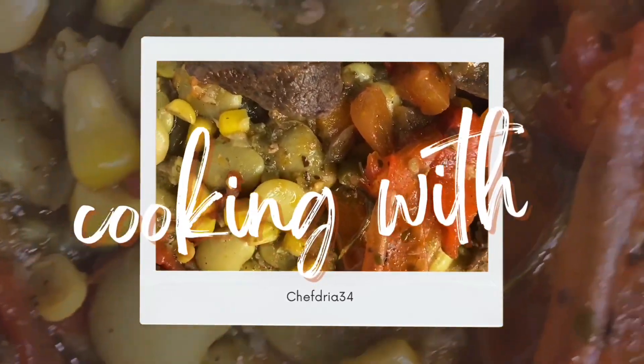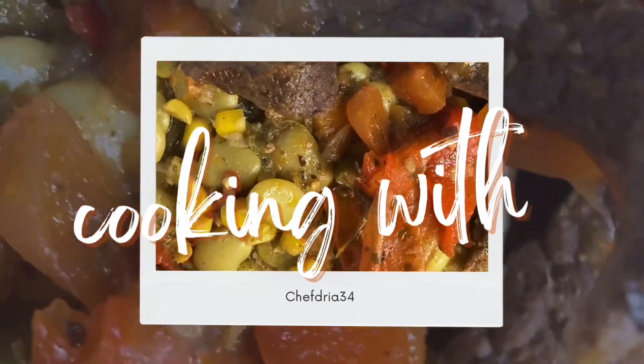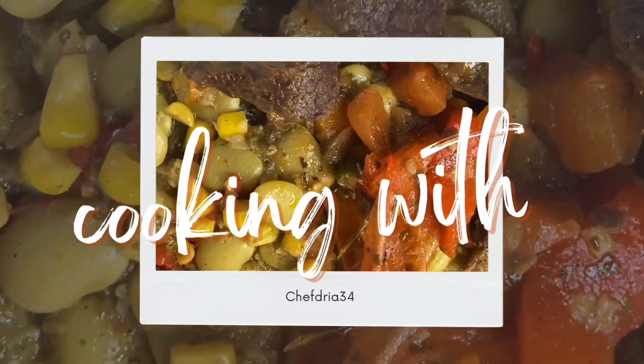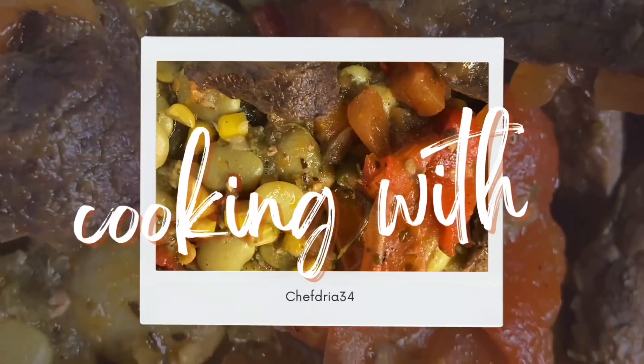Welcome, lovely people, to Cooking with Chef Drea 34. Today we are going to be making something healthy, because we had some cheat days, so now we got to get back on the health grind. Health is wealth. So let's take this journey with me and see what we make today.